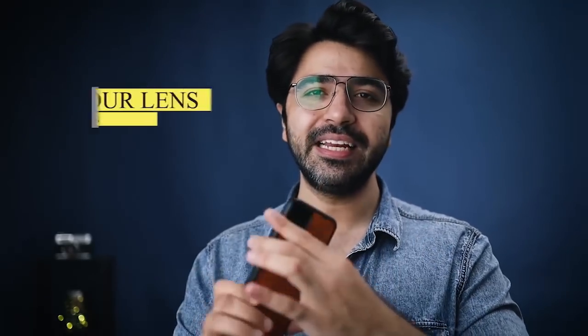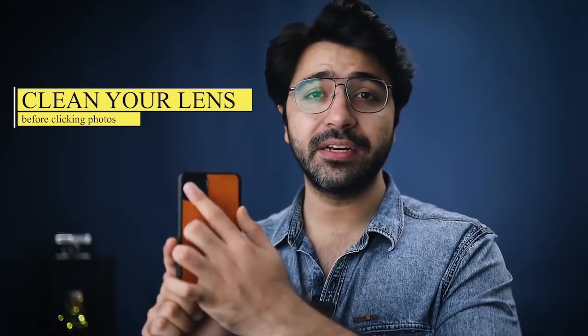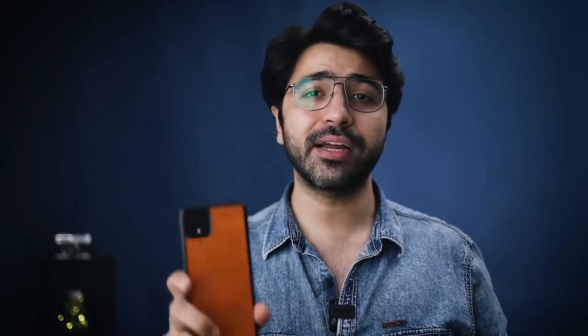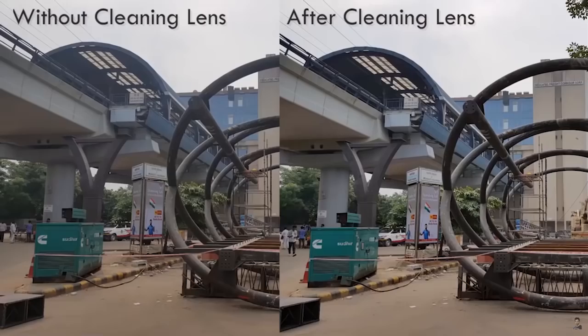We randomly start shooting. The first thing you have to do is clean your lens, because this camera lens is prone to fingerprint touches and can get moisture while it's in your pocket, especially during summer. So it's always better to clean it with cotton or whatever cloth you have to make sure it's clean, and then start shooting your photos.